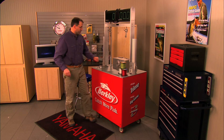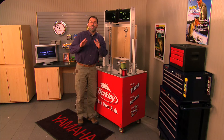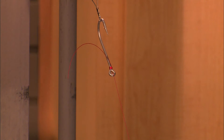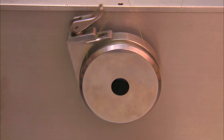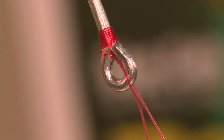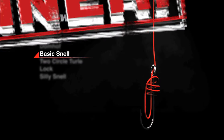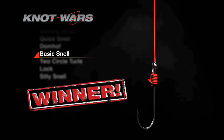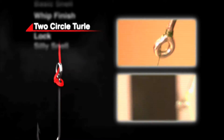With the trusty knot testing machine already set up, we've got our challenger, the Two Circle Turl Knot, here on the right, and our reigning champ, the Basic Snell, here on the left. The Basic Snell has beaten the Two Circle Turl Knot — but look at these scores: 20-pound breaks with 14-pound mono, that's phenomenal. The problem is the Two Circle Turl Knot fails every time with braid — it slips.